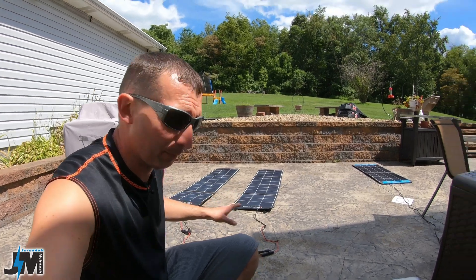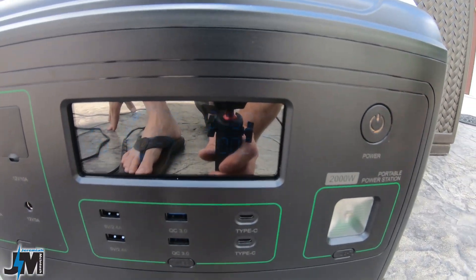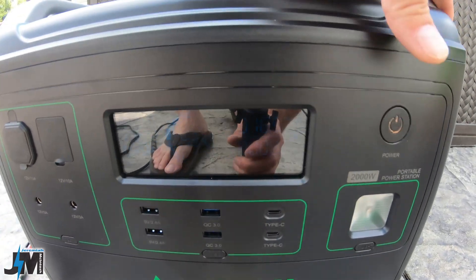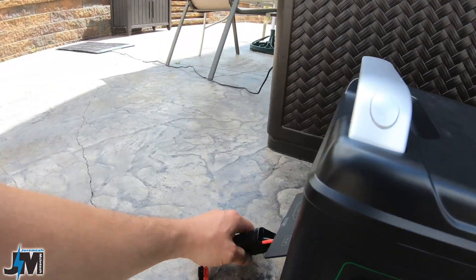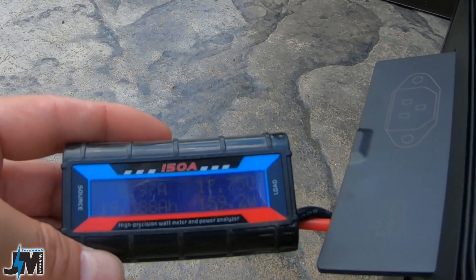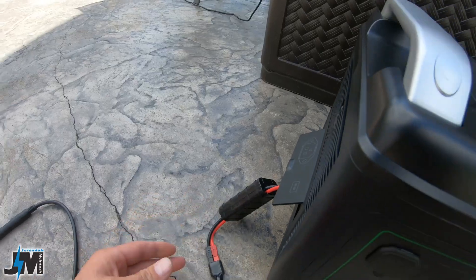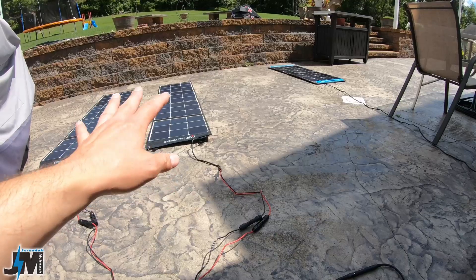Now let's run these in series. Right now in parallel they're producing about 168 watts into the AceVolt — around 165 watts at 17.4 to 17.7 volts and about 10 to 11 amps of current.